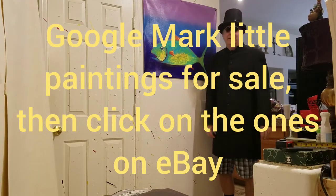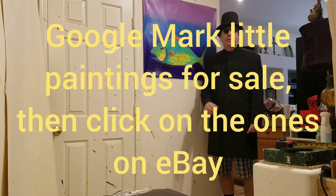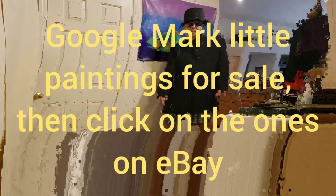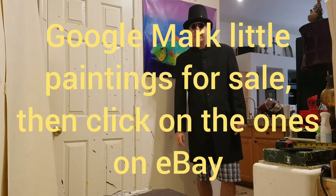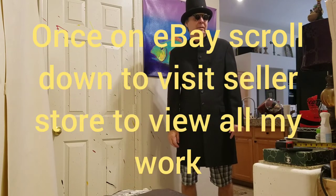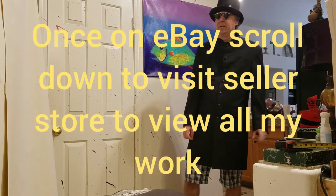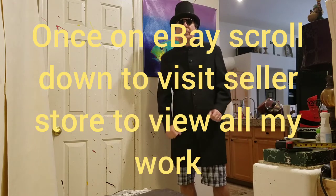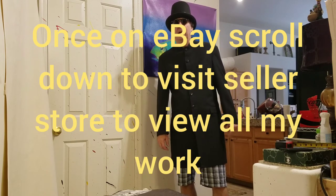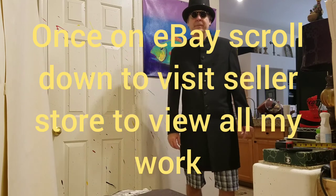Here we are with the final installation. I'm pretty happy with it. I went minimal with the tacks — you could go more depending on what kind of look you want. If you're interested in any of my artwork, I sell paintings online on eBay. The best way to find me is my name: Mark Little, M-A-R-K-L-I-T-T-L-E. Just Google 'Mark Little paintings' — there are three of us that come up; I'm the guy with the crazy top hat. Click the one that takes you to eBay, go to my store, and you can see all my artwork. I have hundreds of artworks for sale and they're all very affordable. Thank you for watching.